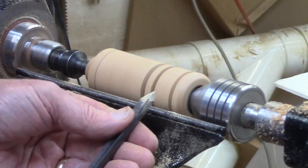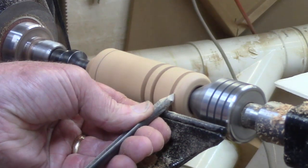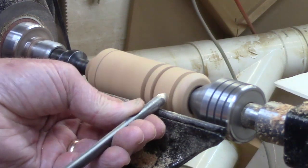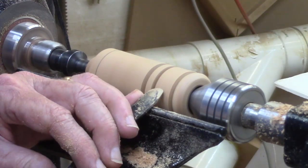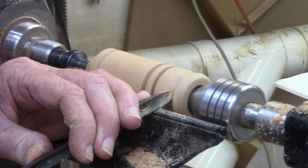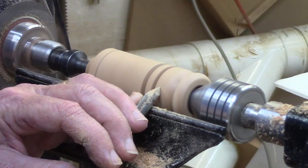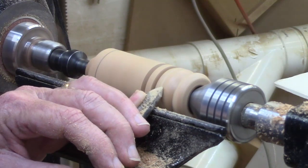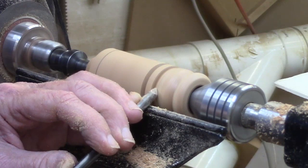Now I come back with my 3/8-inch spindle gouge — whatever size is appropriate for you — and roll that bead over. You'll notice that I pull the handle as I go down in there so that the bevel is closer to 90 degrees when I get to the bottom. Coming right into the edge, rolling it over, coming into the other bead on the other side, knocking off the edge, and then continuing to work the shape a little bit.